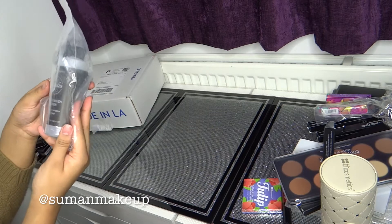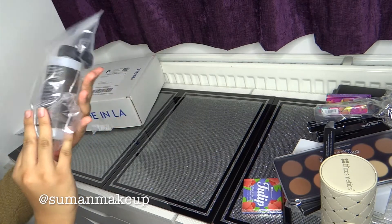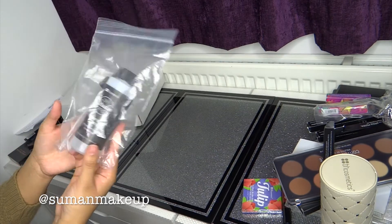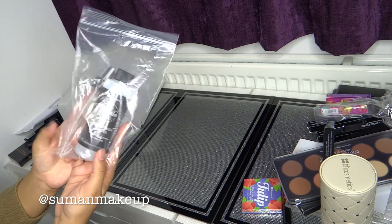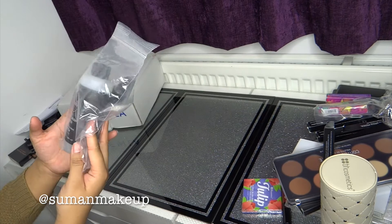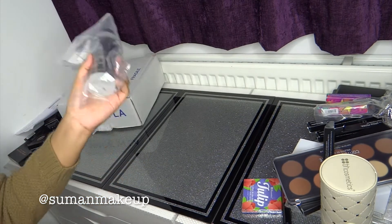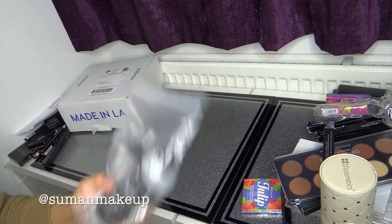I also bought brush cleaner. I go through loads of them all the time, so I thought I'd try a new one. And if it's rubbish, I think it was only about seven, eight pounds. But I hope it does good.